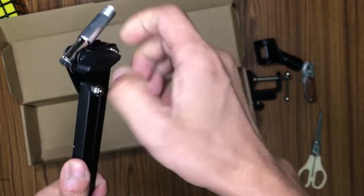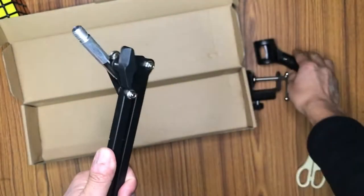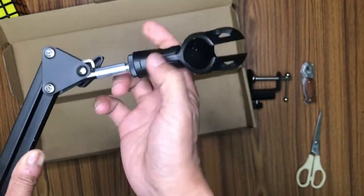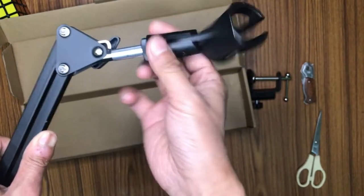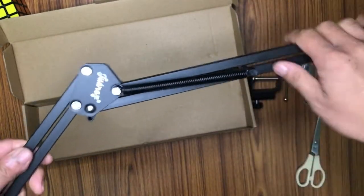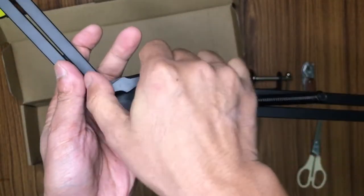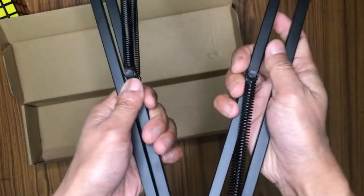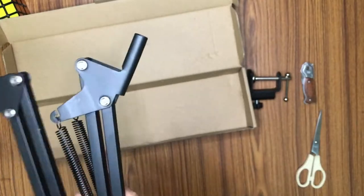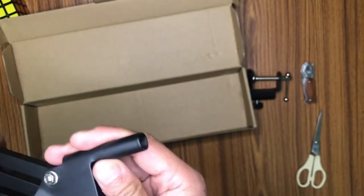At the top of the boom arm we have this screw — this is the actual holder where you will be putting your microphone. The piece I already showed you screws here tight and snug. This is where you will place your microphone. The arm extends using springs and screws that set the arm to your desired position.